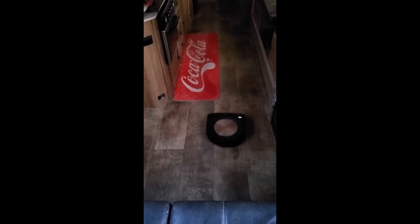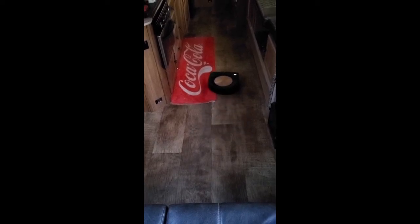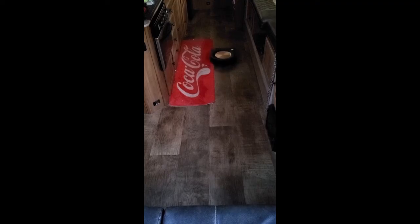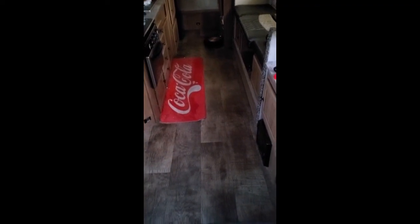I'll let him empty himself, and then my wife's going to take him upstairs and let him vacuum in our bedroom. This is awesome, I think this is great. He started to lift up the corner of that coke rug a little bit, but I can stick that back down because I've got carpet tape on it.